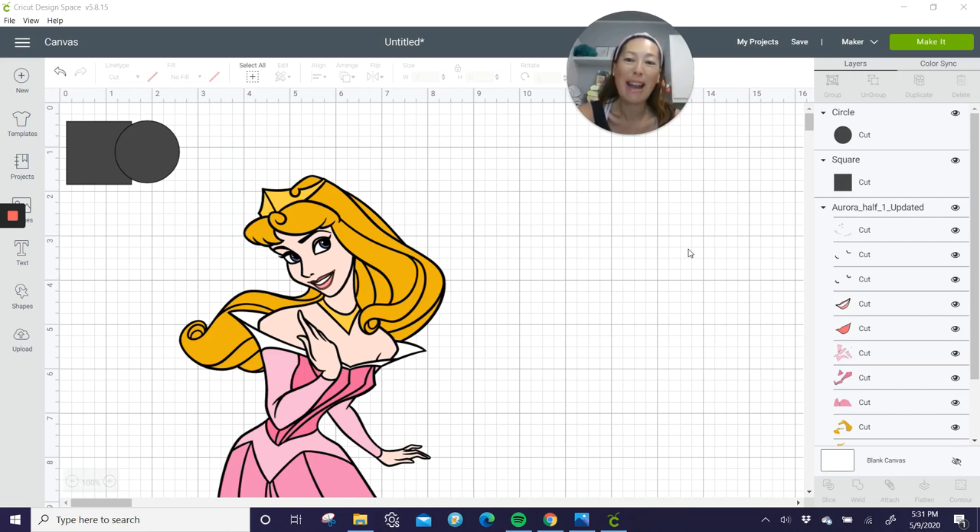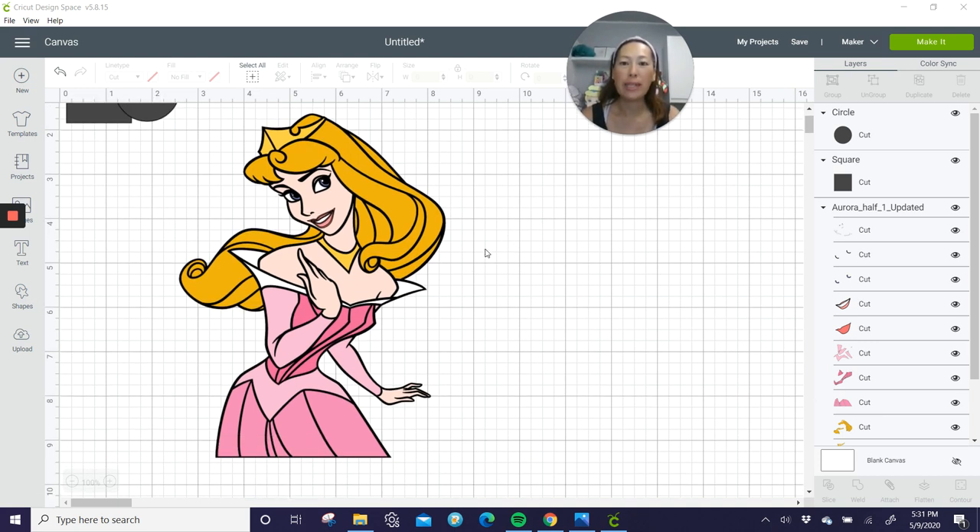Hi, it's Anne from The Useless Crafter. I had a request to do Sleeping Beauty and I found this image which I really like for a couple of reasons. It is almost a full body, so we can make this a lot bigger without worrying about having a seam in her face. Her face is 11 inches, then another 11 here and another 11 here — she's at least 30 inches, and clearly 30 inches is not a problem.